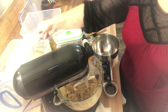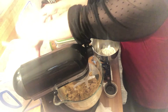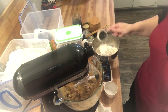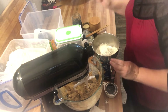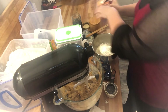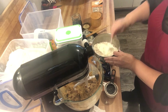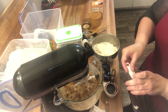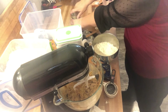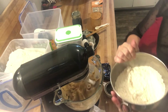For our dry mixture we are going to do two and a quarter cups of all-purpose flour — you can use whatever kind of flour you want, even gluten-free. We need one teaspoon of baking soda and a half teaspoon of salt; I'm just using some kosher salt here. Go ahead and mix that around. We also need a teaspoon of vanilla — this is just my homemade vanilla made with vodka and vanilla beans. We're going to go ahead and start adding our dry ingredients.